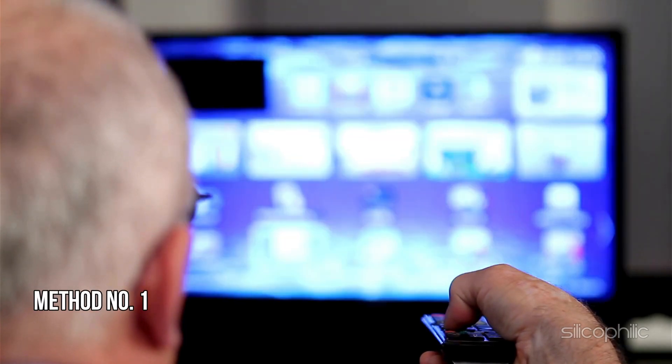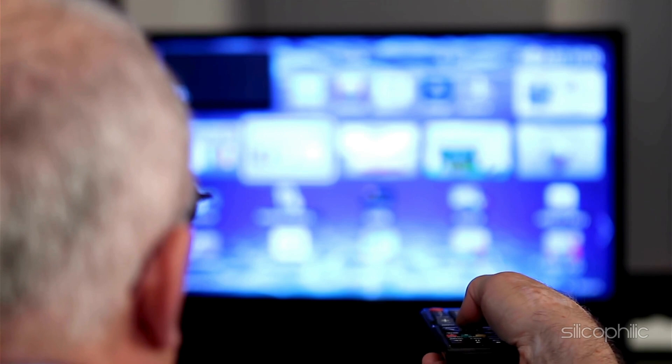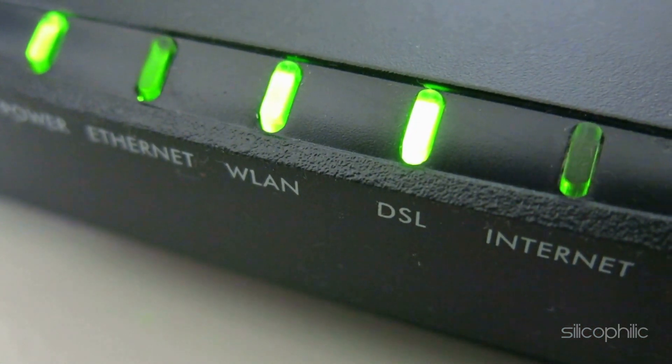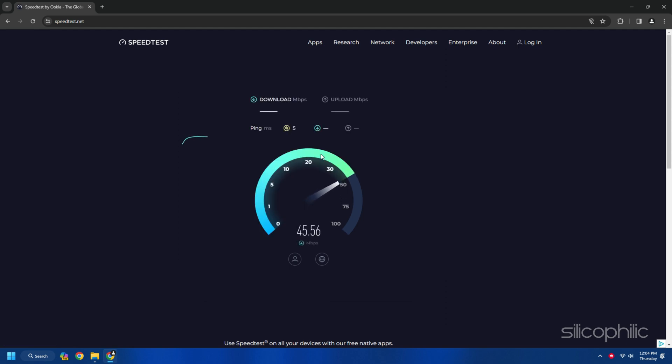Method 1: Verify your internet connection. The first thing you should check is that you have a stable internet connection. You can check the internet speed on another device like your PC by visiting speedtest.net. If the internet speed is slow, you can contact your service provider.